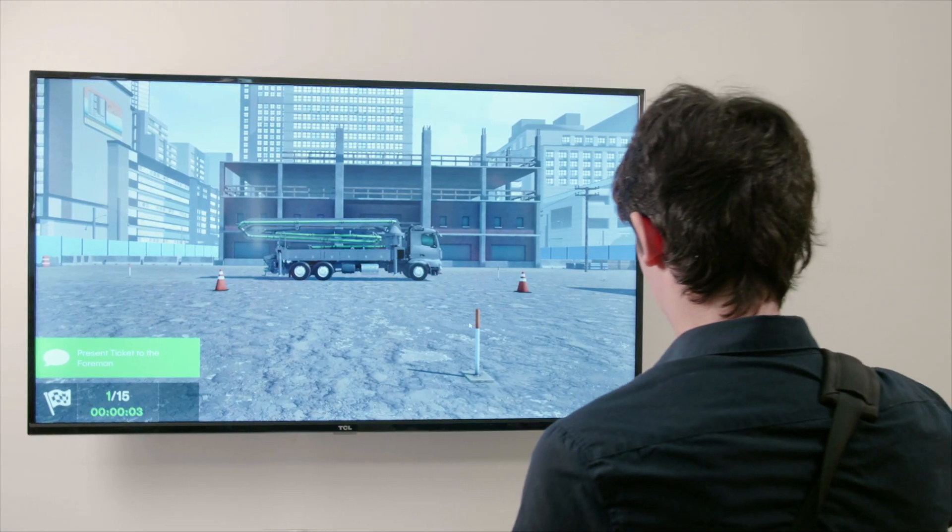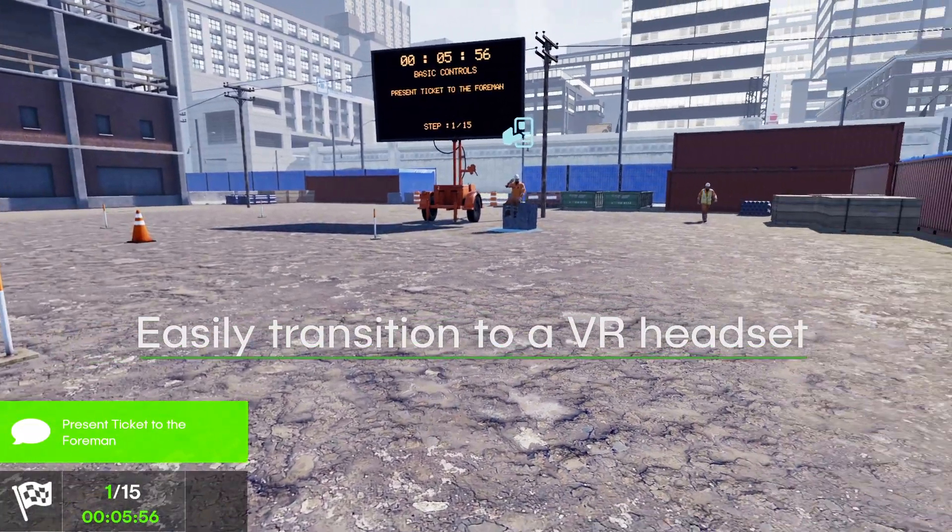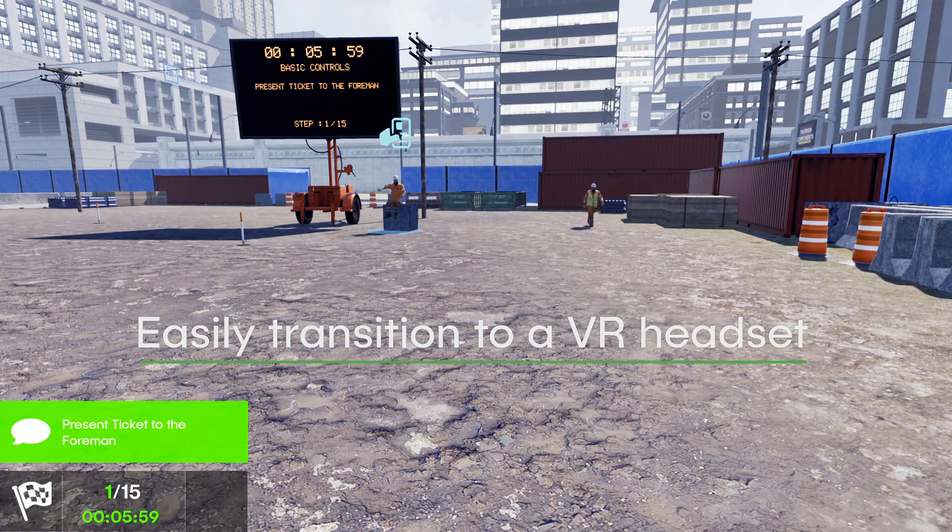Built for maximum portability and flexibility, the Concrete Pump Simulator is lightweight and can easily transition from a monitor to VR goggles at any time.